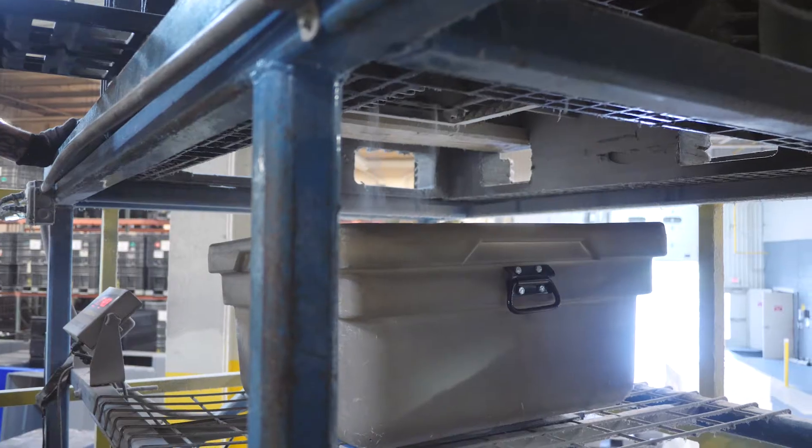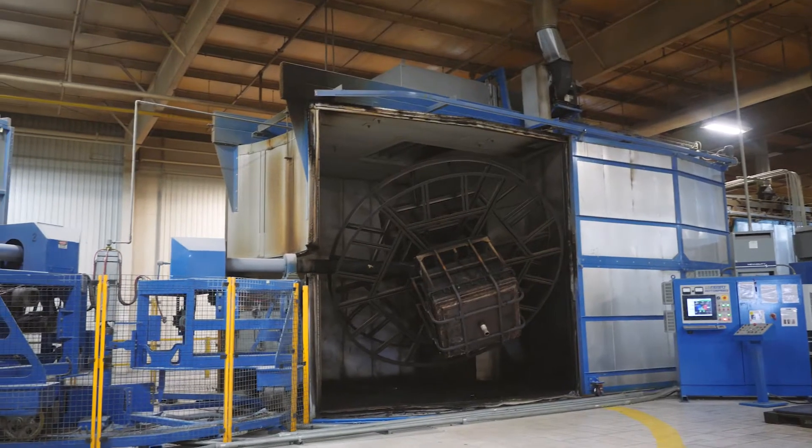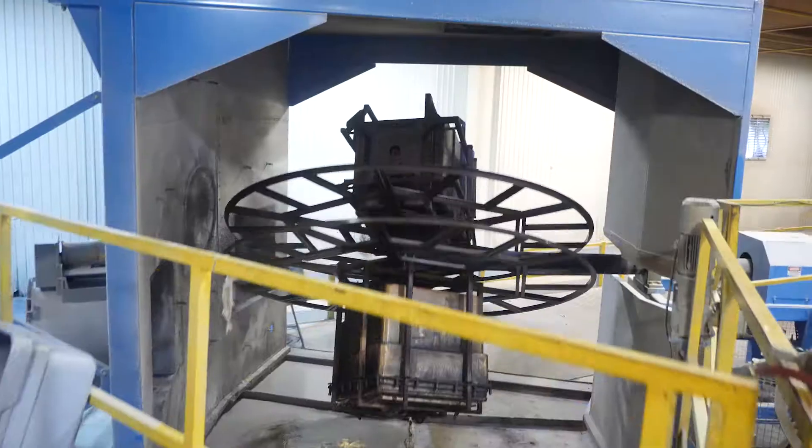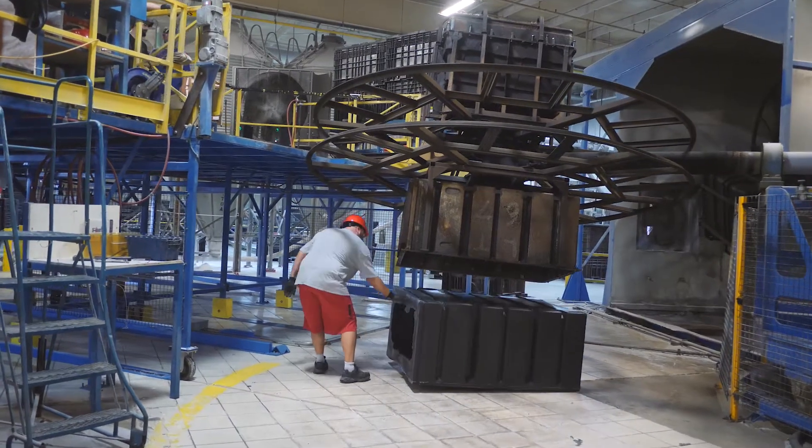By the time a part is molded it's almost a complete hour later before you're actually pulling the parts. The powder goes into the mold, it goes into the oven for 20 minutes and rotates, then it rotates through pre-cool and rotates in the cooler, then it comes back to the machine — still warm but a molded part formed inside the mold — and then we pull it.